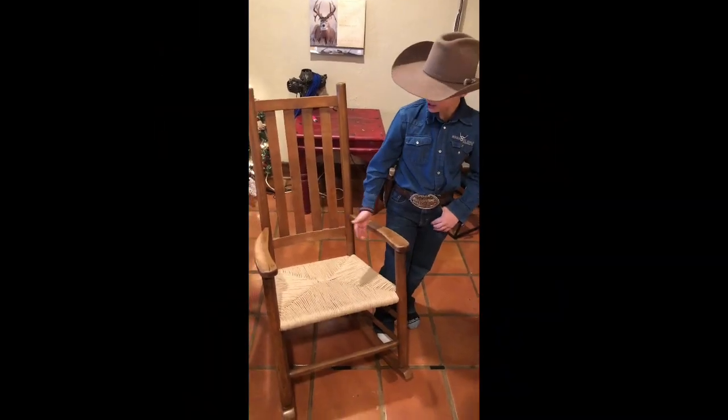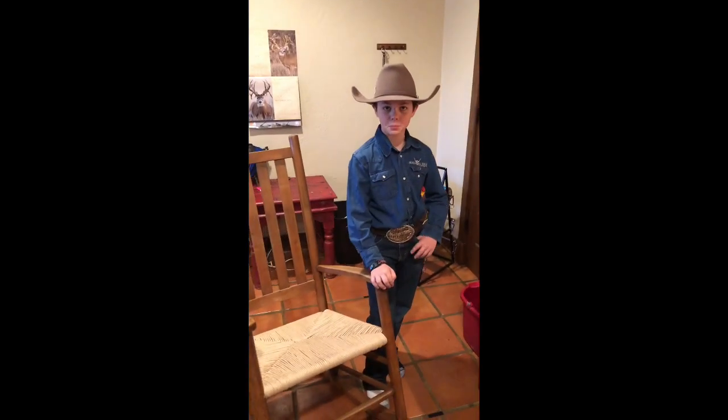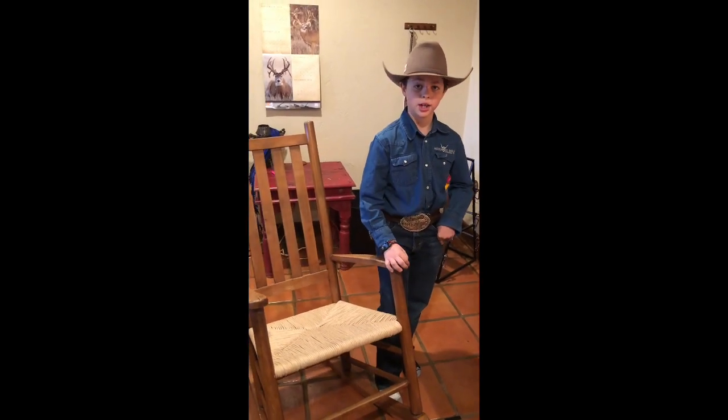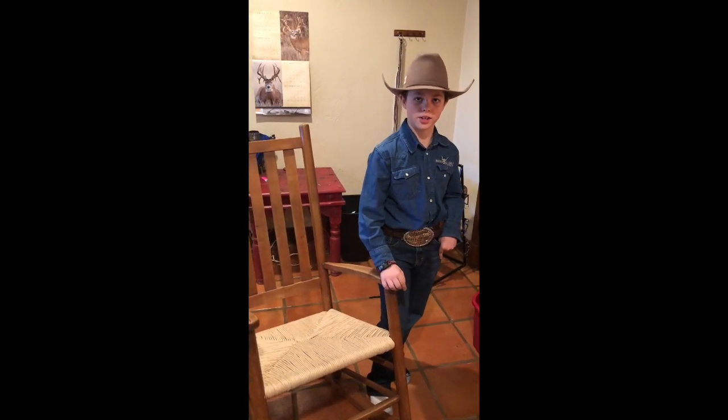Well, here's the finished product. I think it turned out very nice. As always, thanks for stopping by at Bow Tackett's Cowboy Bunkhouse where ranching is living and living is ranching. Be sure to check out www.bowtackett.com. I'll see you in the next video.